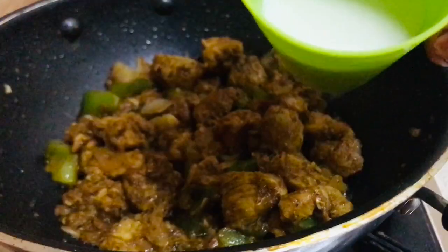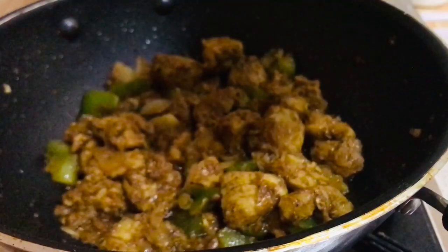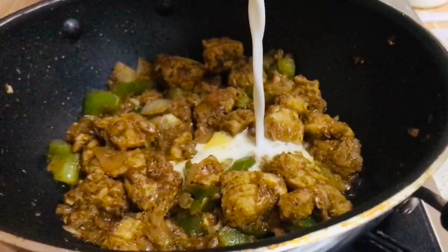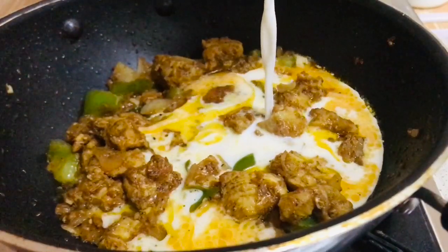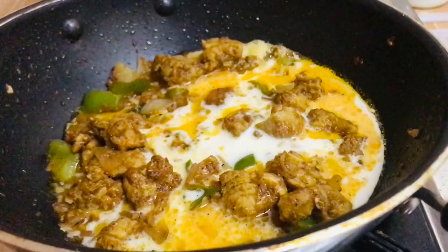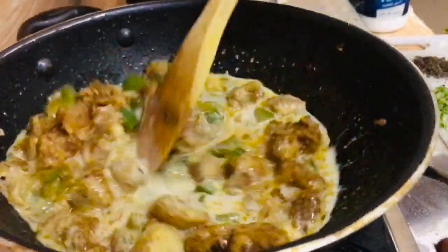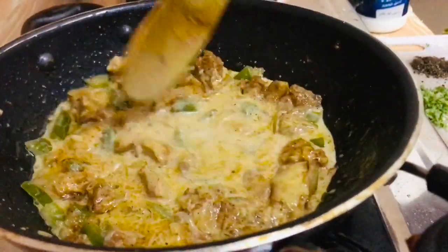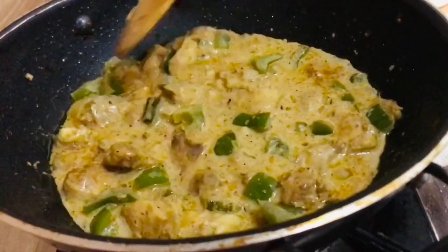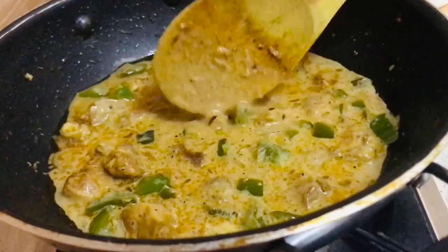We will add fresh cream in this way. We will add 2 tablespoons of fresh cream. We will add a nice macaroni to the cream. We will add a nice taste. We have a nice macaroni masala.